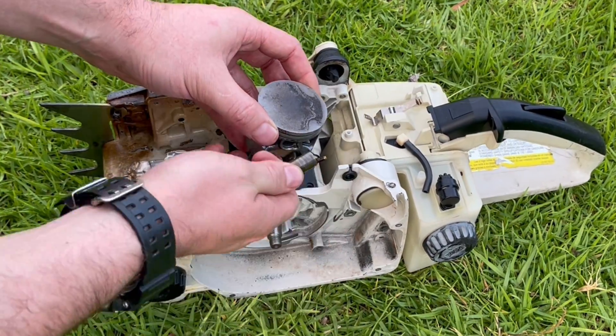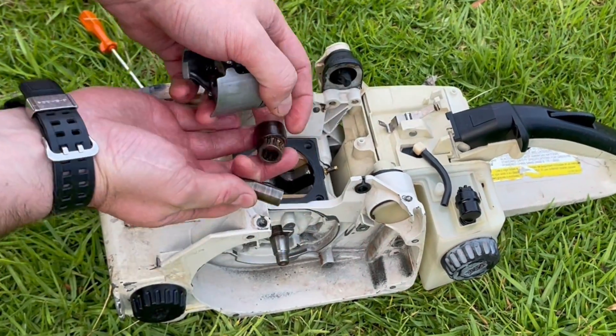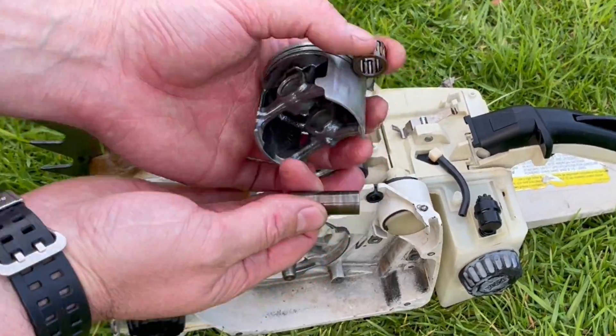When you rebuild the top of an engine you take those circlips out, you gently tap the gudgeon pin out, the bearing will fall out, then you put the new piston on, new bearing in, the gudgeon pin goes through, and then finally those two circlips get put on either side of the piston.